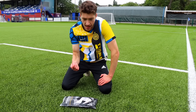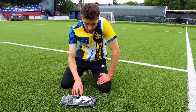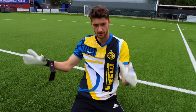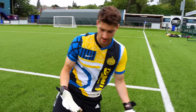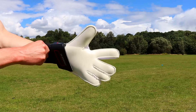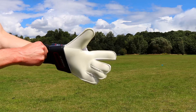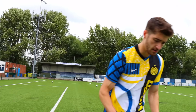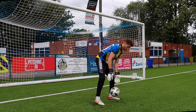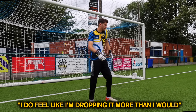Obviously I had to make a pair myself and see what they would really be like to use. These are the Ali Al-Habsi goalkeeper mittens — I had them specially made. We're going to test them out and see if they actually make any difference. These feel so weird. I'm not sure what difference this is going to make for better or for worse, but I do feel like I'm dropping it more than I would.